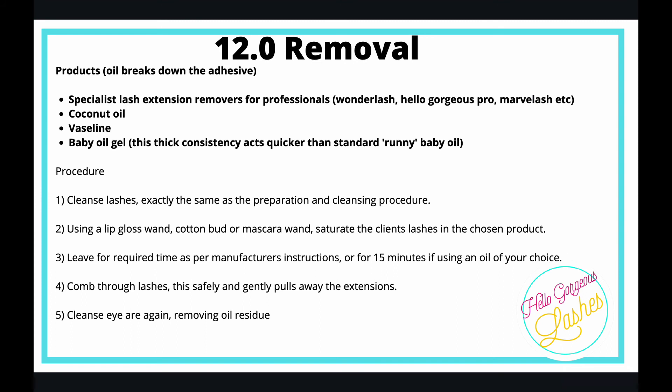That's it for the removal — it's really easy, there's no skill required at all and it doesn't take long. If your clients want to remove their own lashes at home, just advise them to use coconut oil or Vaseline. The products are really gentle, don't irritate, and everybody tends to have them in the cupboard already, so they don't need to buy anything special.